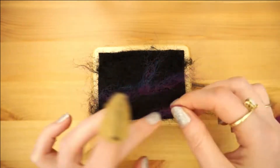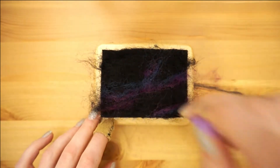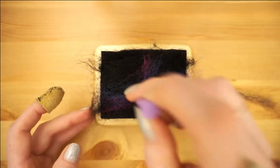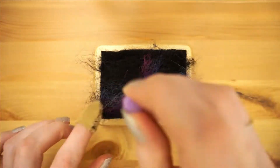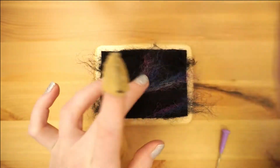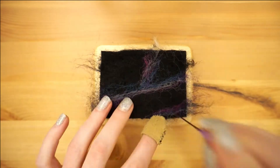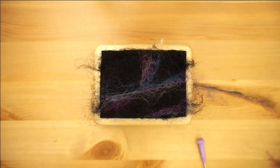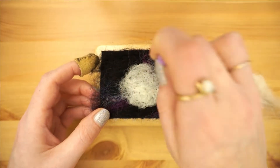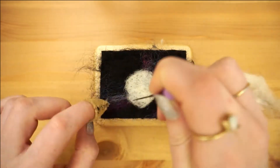Take a few strands at a time and poke them in — you can always add more on top if you want the color to be more vibrant or apparent. Highlight the milky way with just a few strands of white. Next we'll work on the moon itself. Lay down your white roving and then poke in where you want the edges to be.